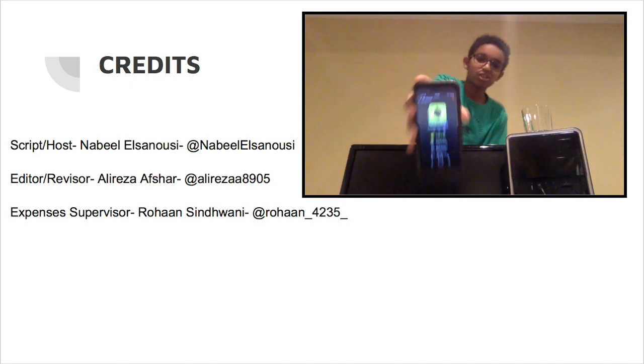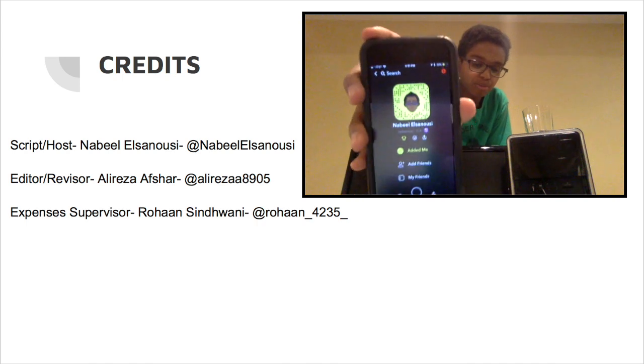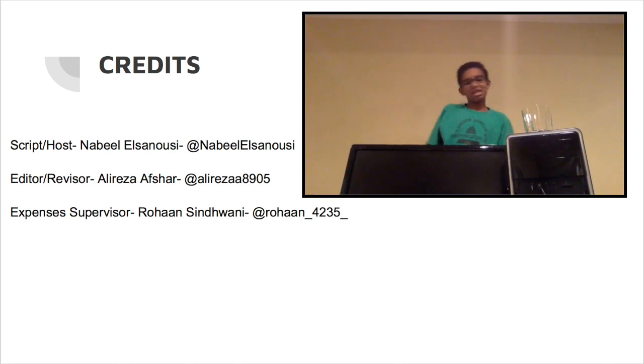Yeah, like I just started Snapchat, so scan the screen. Pause the video, scan the screen. But guys, thank you guys so much for watching this video. Subscription at us — thank you guys for watching Tech Hub. Peace. Check out.